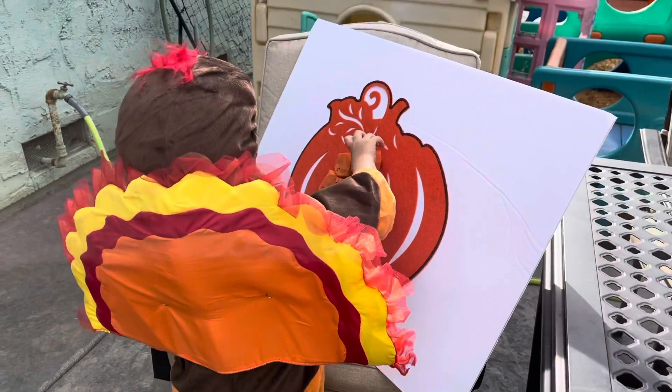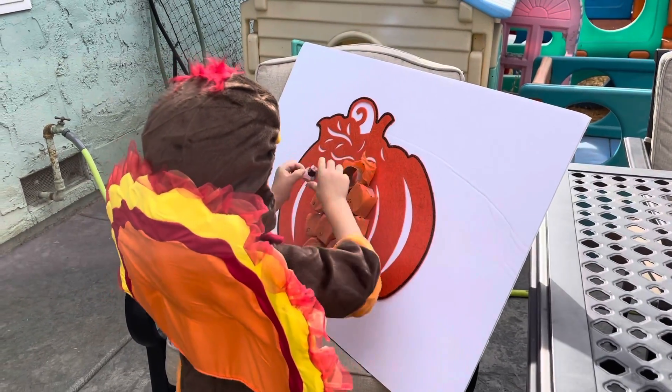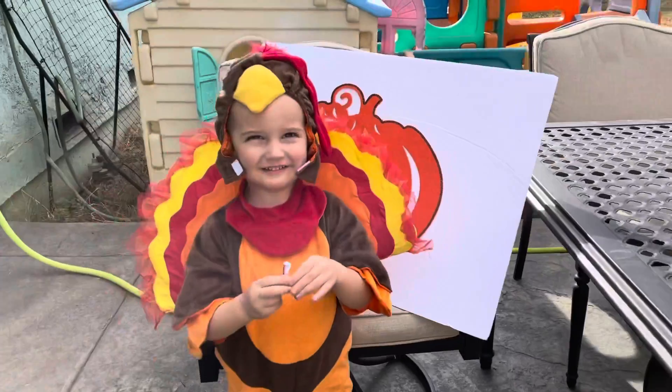Mom, will we break this if I press it too hard? Possibly. Mom, if it's painting, what will we do? Surprise.